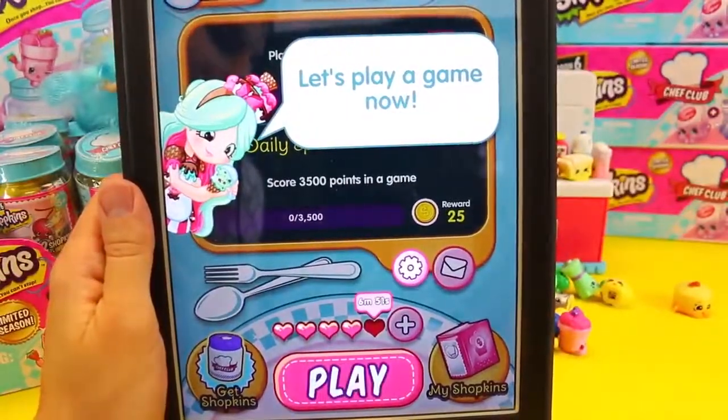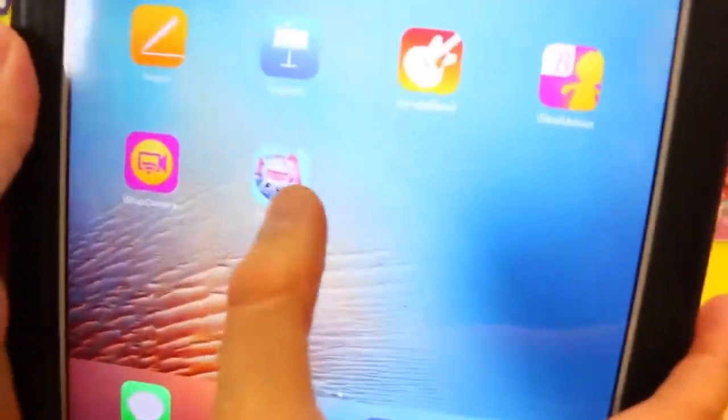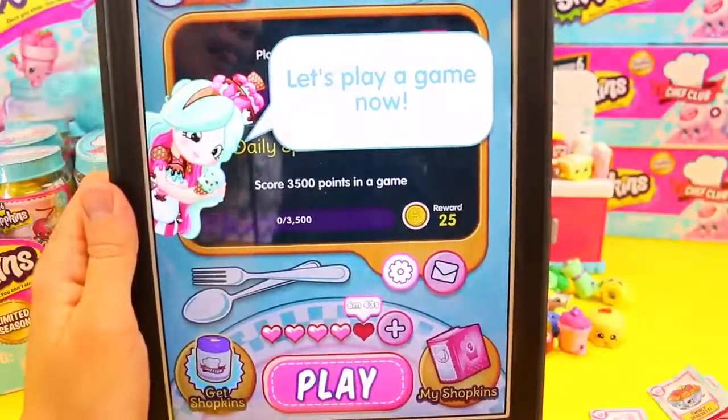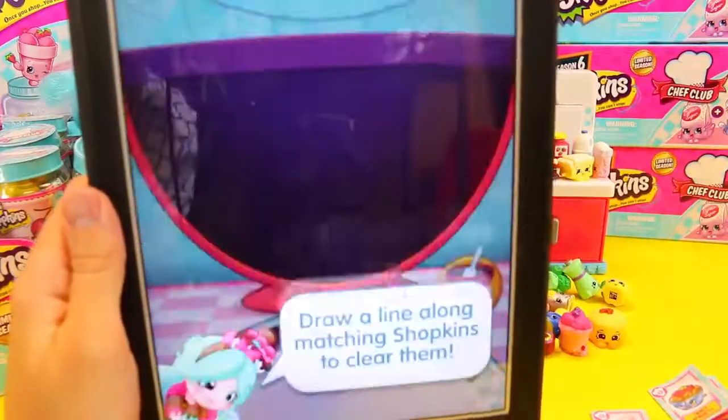Now we're going to play the Shopkins app, which is super cool. It is the new Chef Club app. We can play some games, and these games are actually really cool. So let me hit play and I'll teach Ava how to play it.